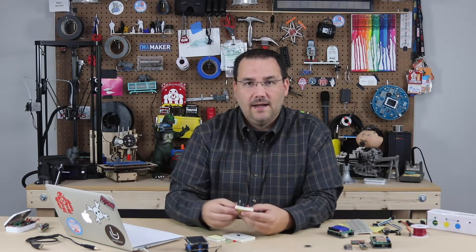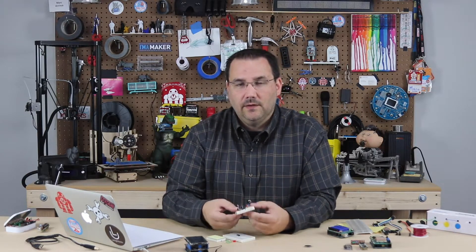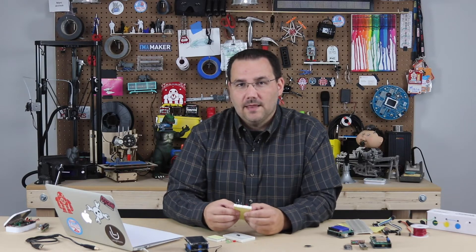Hopefully you learned a little bit about breadboards, creating jumper wires, and building circuits. Now it's time to start programming that Arduino.